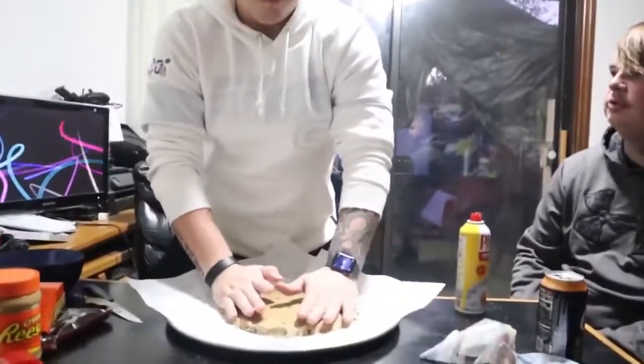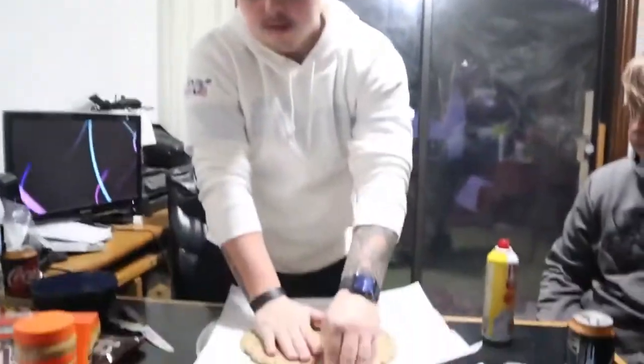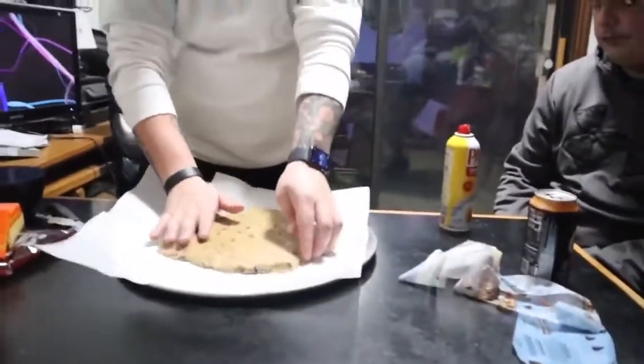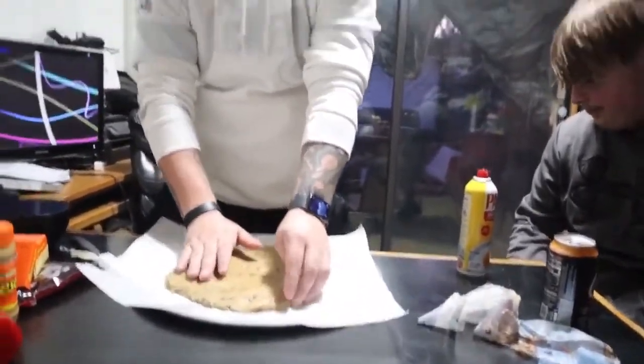So guys, you want to make it into a circle. And we're going to put it in the oven soon at 350 for about 10 to 20 minutes. Keep an eye on it, because it likes to expand. Remember my little trick folks — cut those lines in the middle.